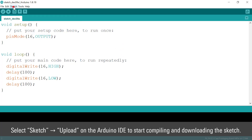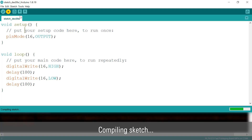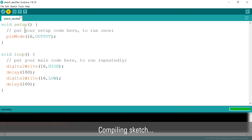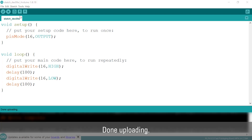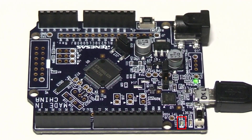Select Sketch, Upload in the Arduino IDE to start compiling and downloading the sketch. Once done uploading, as you can see, the LED blinks.